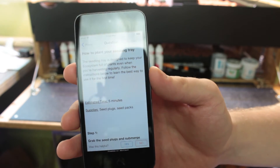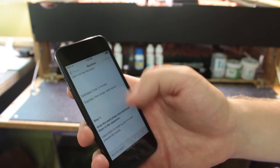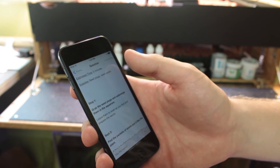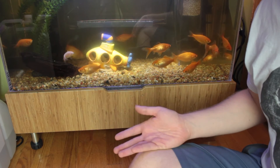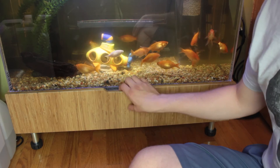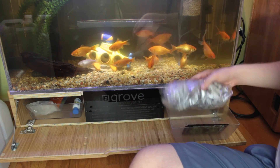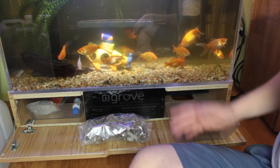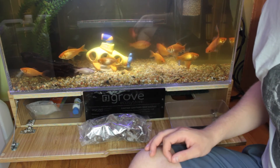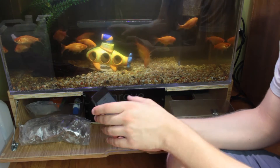So next on the agenda today is we're going to plant some seeds in our seedling tray. Step one is to find the seed plugs and submerge them in the aquarium. I almost totally forgot where I put the core plugs — they're in this really nice storage area down here. I'm just not used to having such great storage in this. So great job, bro team. Step one: grab the seed plugs and submerge them in the aquarium. Alright, let's do it.